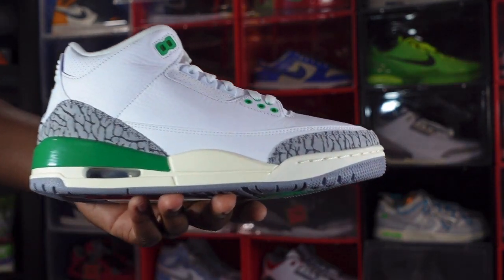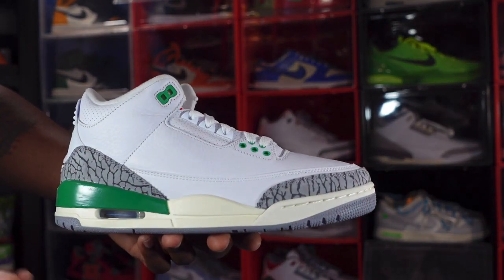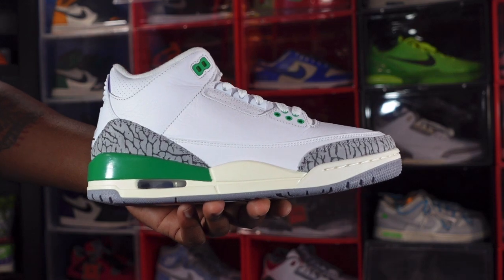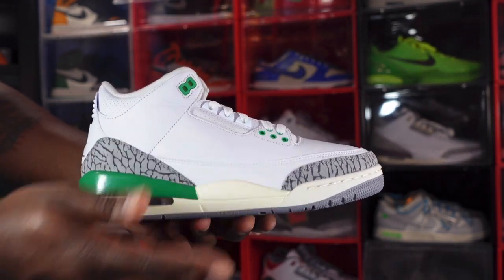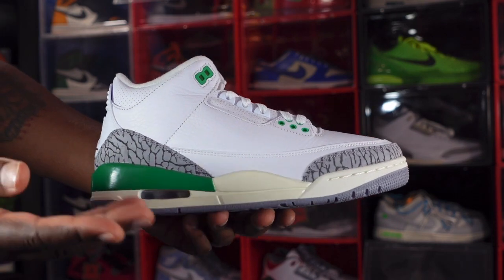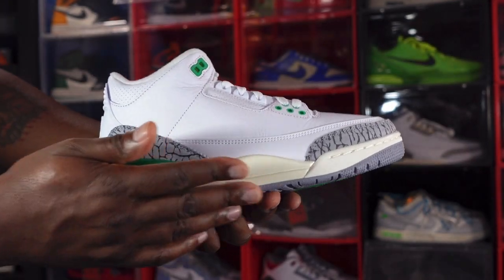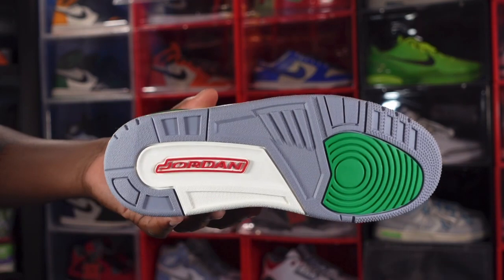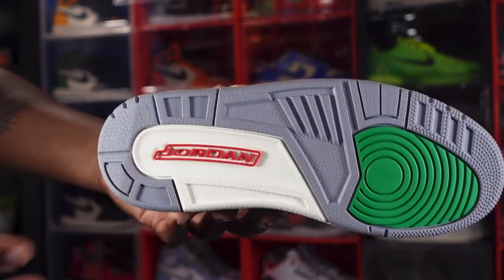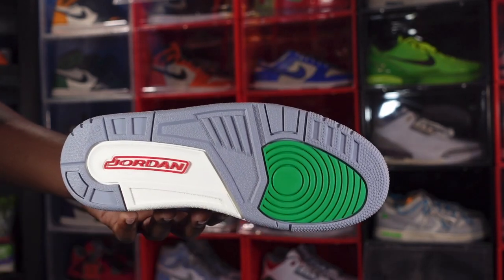The leather is very smooth on this point. You have elephant print at the toe and the heel. Looking at the midsole, you have an aged or sail color on the midsole along with Lucky Green. There is a clear air bubble with white on the inside and a little bit of Tech Gray at the very bottom. On the outsole it says Jordan in University Red, with that aged sail color and Tech Gray as well.